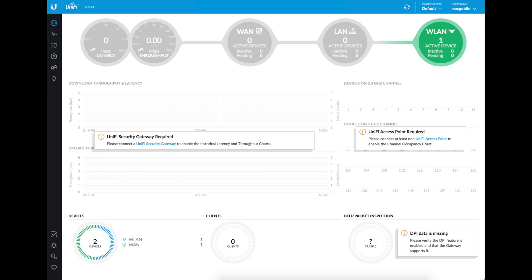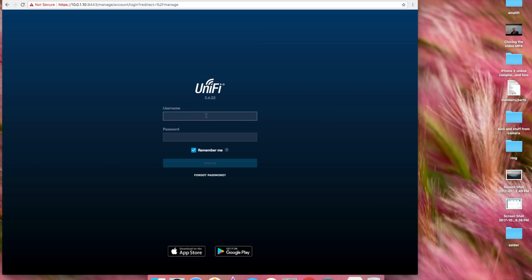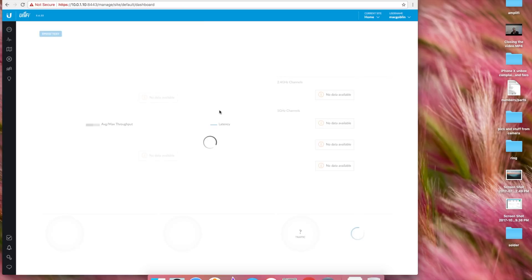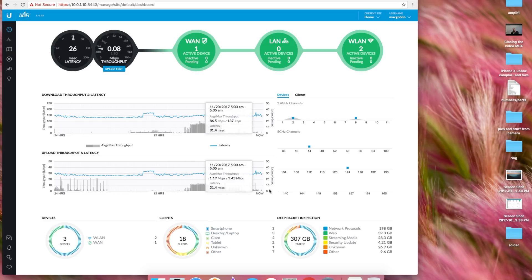Now let's take a look at what it shows inside the GUI. First, I want to show you what you see if you do not have the security gateway in your network — so if you just have one of the access points and the cloud key, this is what you're going to see when you log in. But when you do log in to your cloud key, I'm going to choose 'manage' to go to my UniFi controller. It'll load up and ask for your username and password, and then when you log in, this is what you get — quite a bit different.